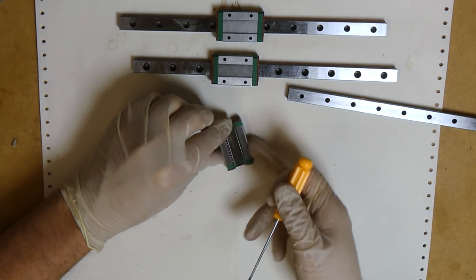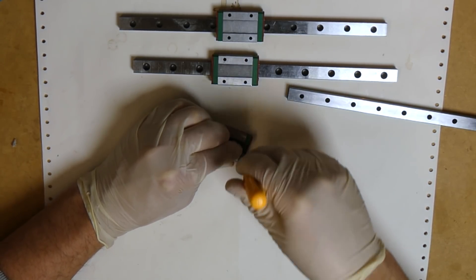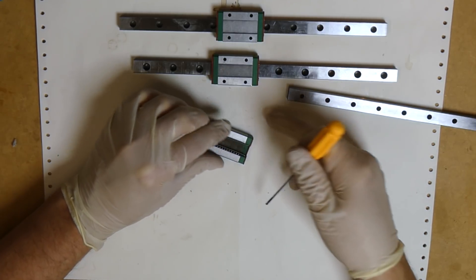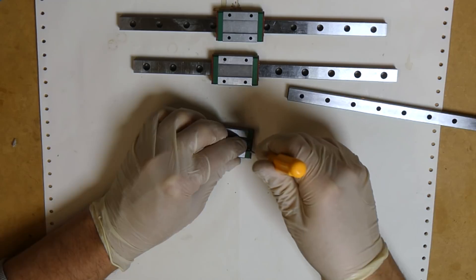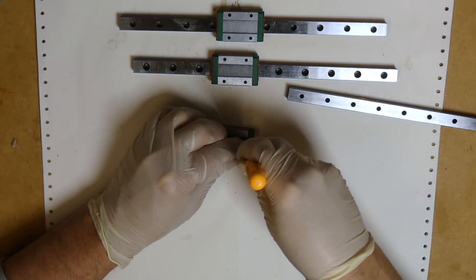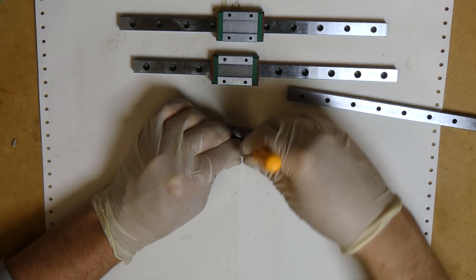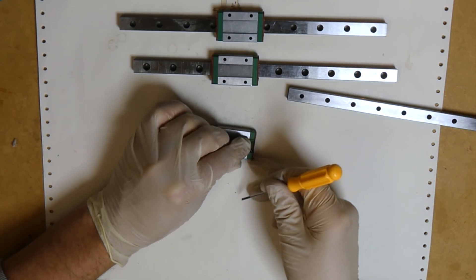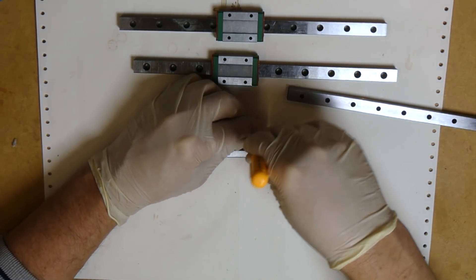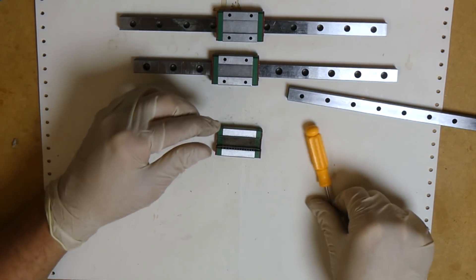Turn it around and do the other side — find the edge and very carefully bend and rock it outwards. Then flip over the block and do the same thing on the other side, and in the far corner once again, just very slightly bending the clip toward the middle.